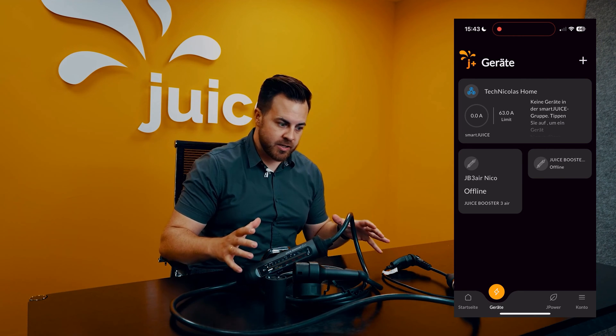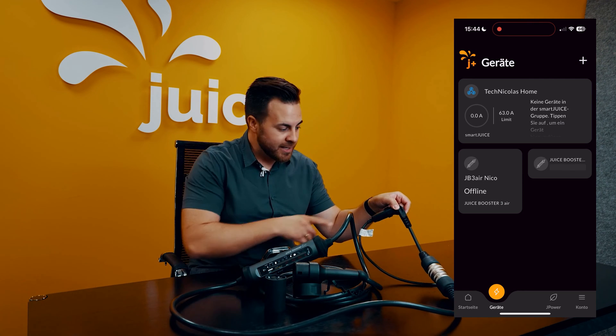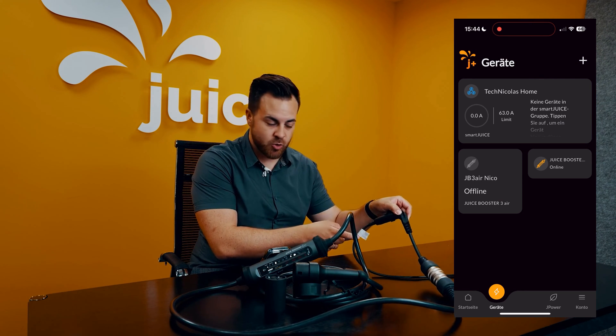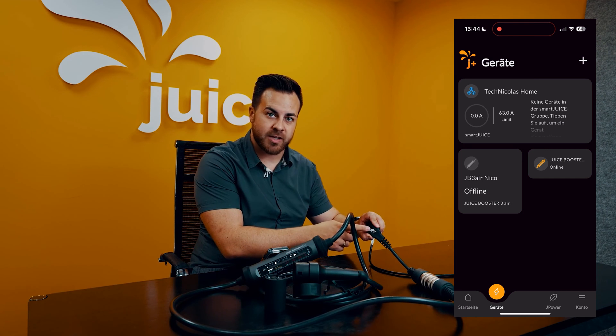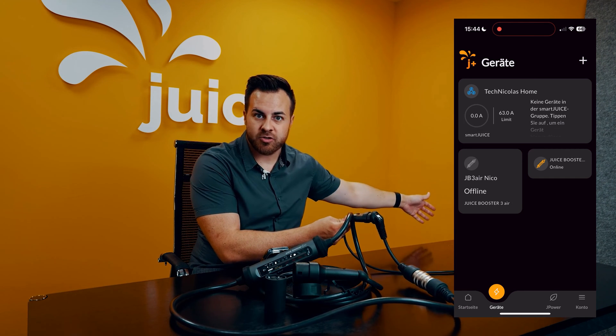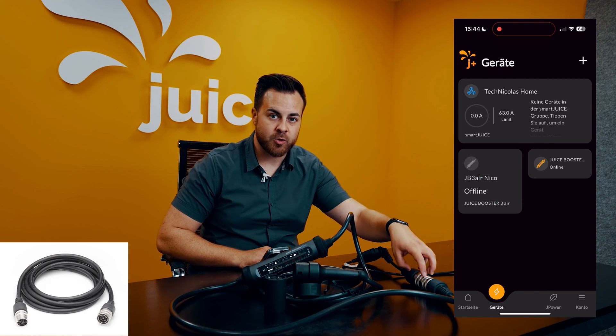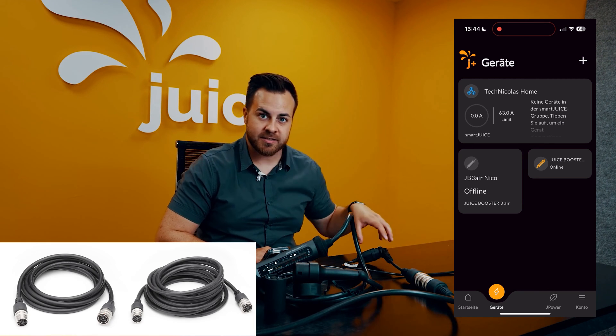It is important to mention at this point — this is only for this video. Never charge a car with any kind of small extension cord. Adding sensors and adapters to monitor the plug is not useful, as we lack knowledge of what's happening further up. For the Juice Booster, there is a perfect 5 and 10 meter extension cable where the entire intelligence is extended.